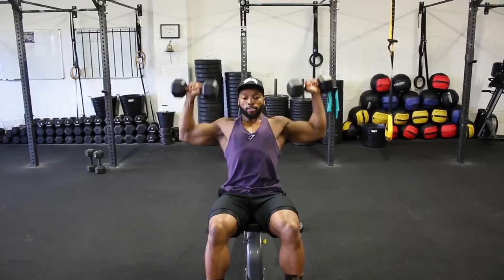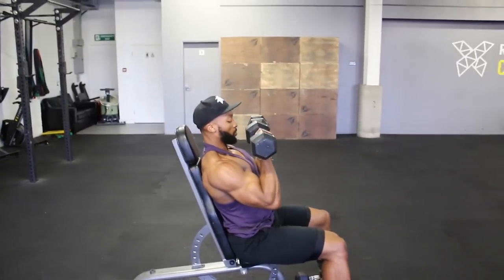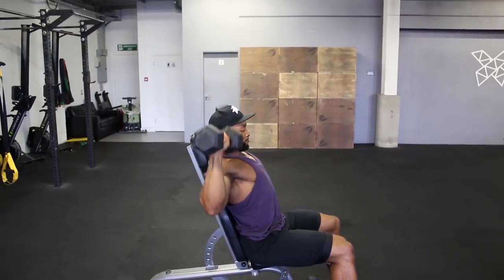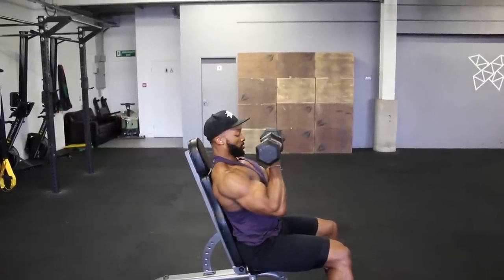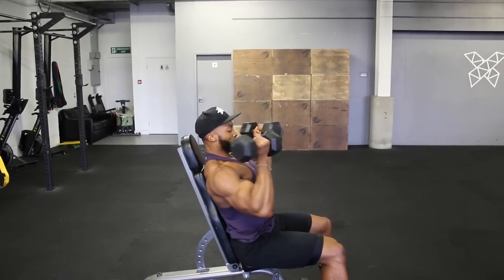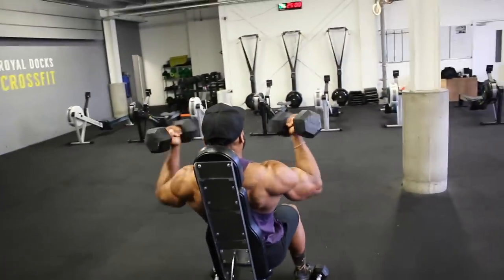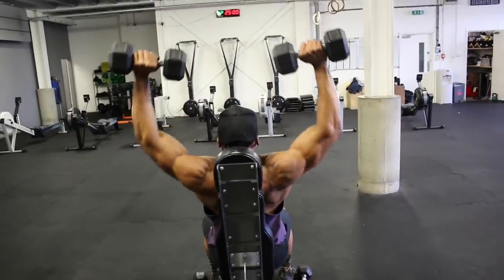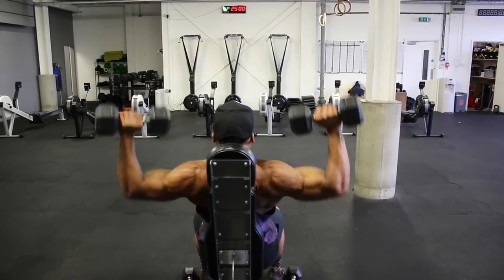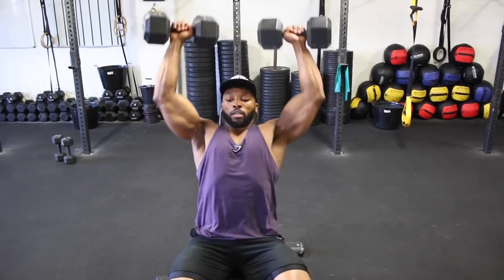Next we're on to an Arnold press. Here is a slow demo of how I perform this exercise. Keep the dumbbell movement nice and controlled, and when pressing up, avoid locking out fully at the top. On the main workout we are aiming for two to three seconds on the eccentric.